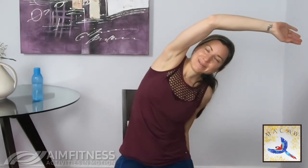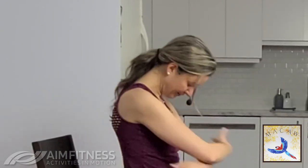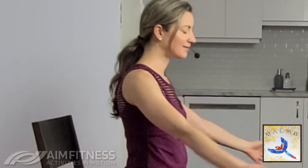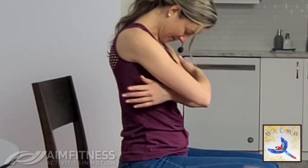Let's do the other side — stretching, feeling that, breathe in and out. And then one more time here. Take those arms out to the side, nice and wide, give yourself a hug, breathe in and stretch. Let's look up as well, and then look down towards the floor — inhale, look up; exhale, look down.